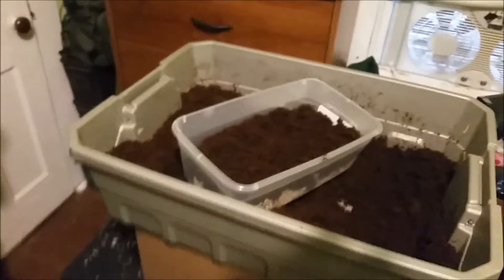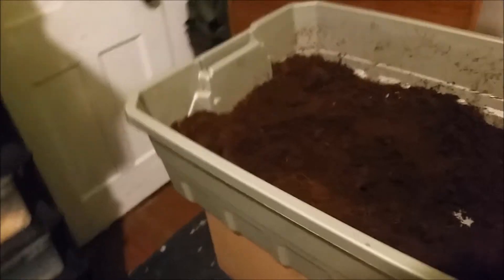I'm grabbing a handful of wood chips and putting some moist eco earth in there. It gives them a bit more consistency to burrow into, and it also keeps the eco earth from being too wet — because you don't want them sitting at 50 degrees in wet eco earth, otherwise you're just asking for respiratory issues.